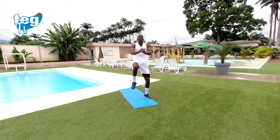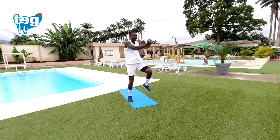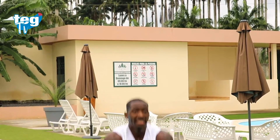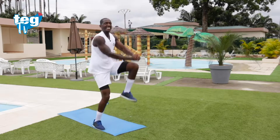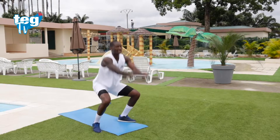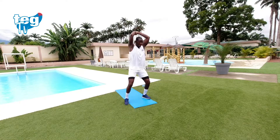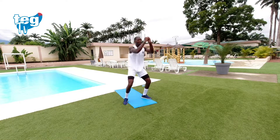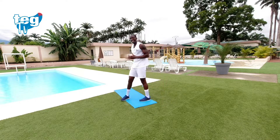Recuerda llevar una buena higiene postural. Mantén tu espalda recta. No te precipites, sigue el ritmo. 15 segundos, ya lo tienes.